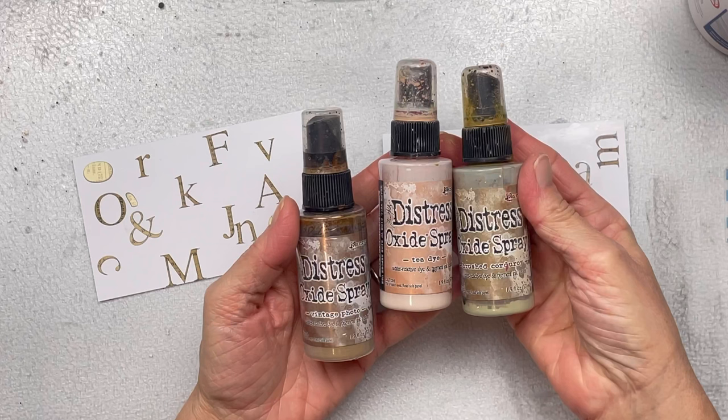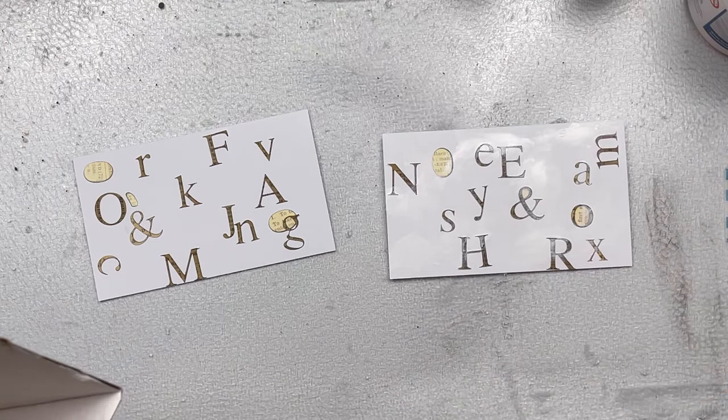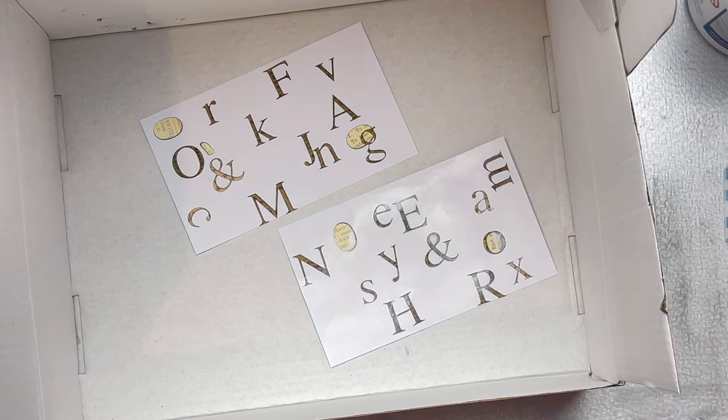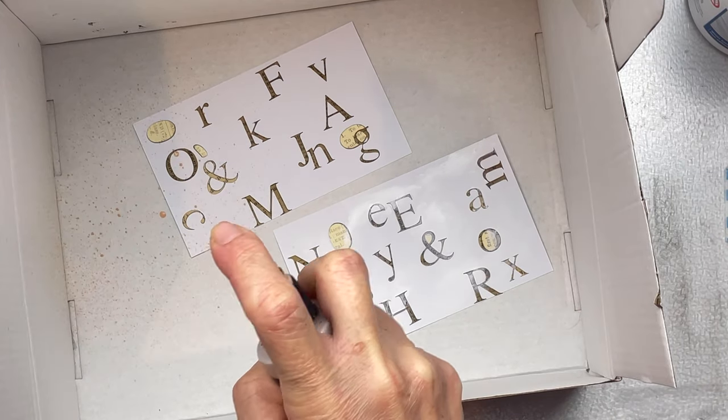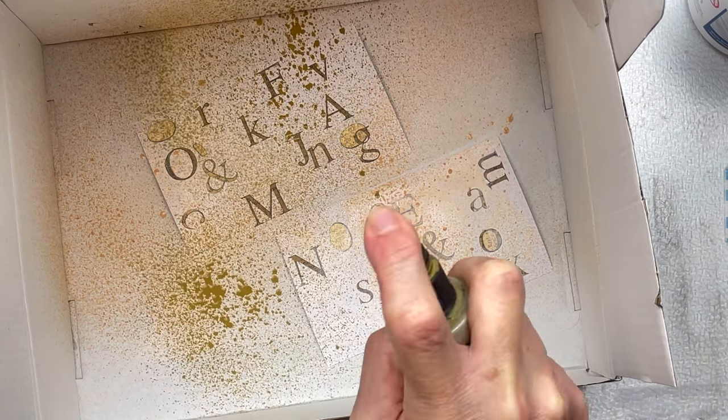I'm going to use my Distress Oxide sprays by Tim Holtz, starting with the colors Vintage Photo, Tea Dye, and Brushed Corduroy. I don't normally spray — I normally do the smooshing technique — so I thought for once I'd try spraying and see how that works for me. I've placed the cards into a high-sided box and I'm just spraying the different colors over both cards.